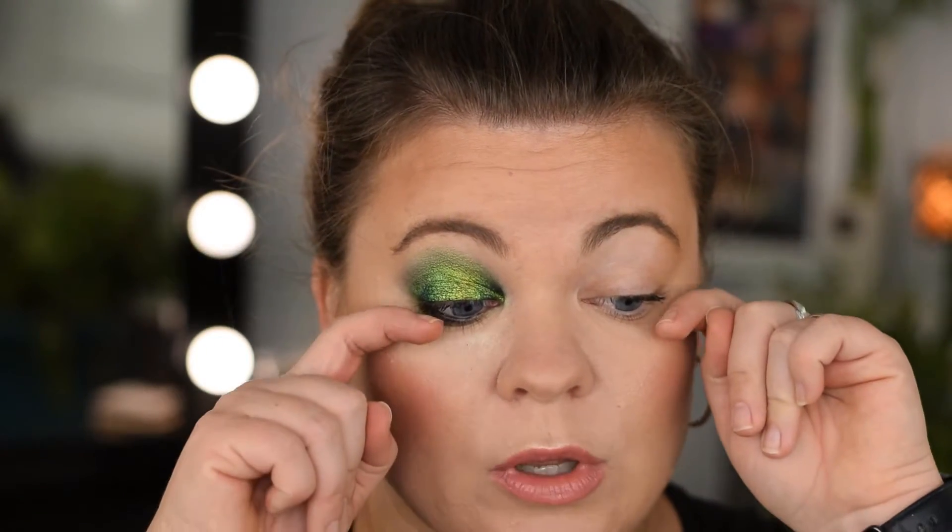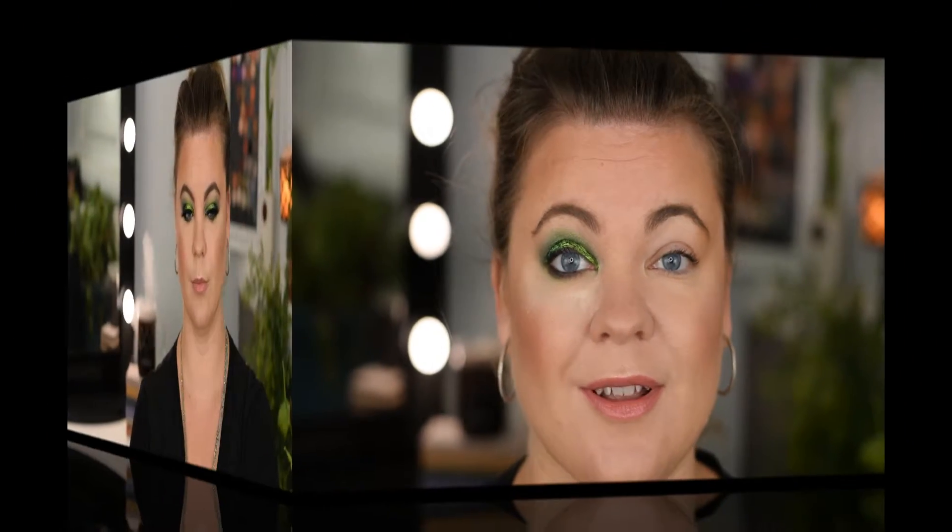It's more of a yellow than a gold and it does shift blue, but come on — when I first saw the Natasha Denona palette I was like, these are boring. I'll do some mascara and some lashes and we'll be back with the final look.